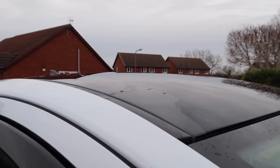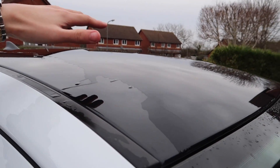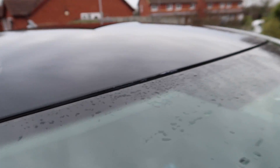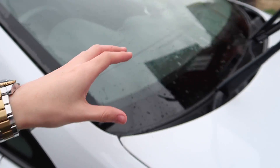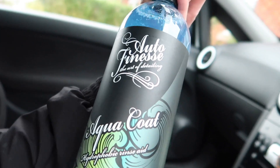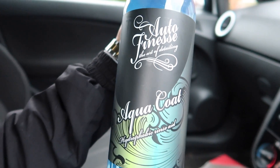I think what this means is - so what this should do is instead of water sitting on the car like this, it should all run off or sit in beads. I'm really excited to put it on because I've seen videos on this and it looks insane. So, yeah, that is what we're going to do today. It's going to be a short video, but I'm really excited to try this out. I've been recently getting really into Autofinesse products and I'm really excited to see what this one smells like because they all smell different.